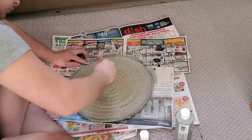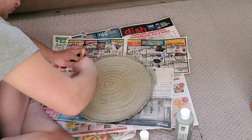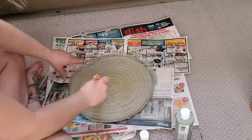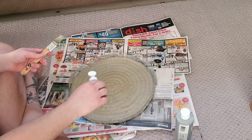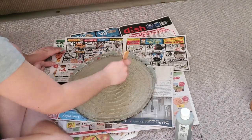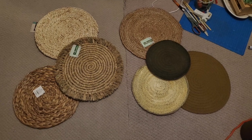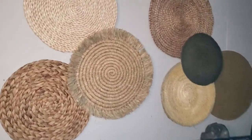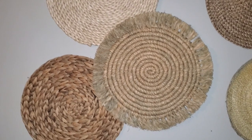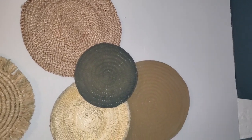I wanted this one to be a lighter color, but the gray cooled it down and I wanted to warm it up, so after it dried I went back over it with a dry brush using a very soft white-yellow color to show the dimension. I laid these out on my floor to plan the layout before hanging them, and this is the finished result of my whole wall decor piece with the placemats — you can't even tell I made those three in the bottom corner.